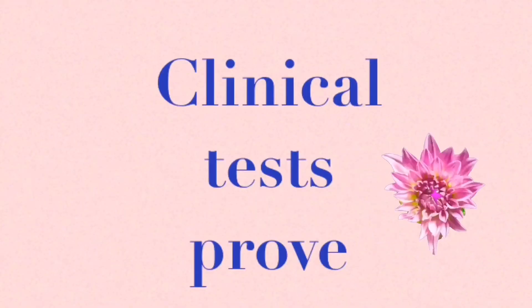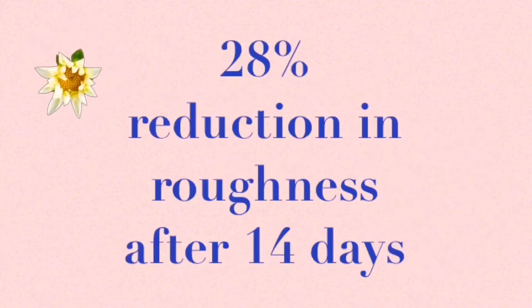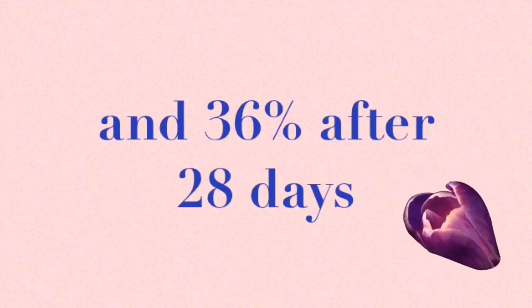Remember, once it's soaked in and before you go out, apply some SPF sunscreen, because whenever you take off the top layer of skin cells you need it. Using Perfect Skin and the exfoliating mitt together has been clinically proven to reduce roughness of skin by 28% after 14 days, and by an astonishing 36% after 28 days.